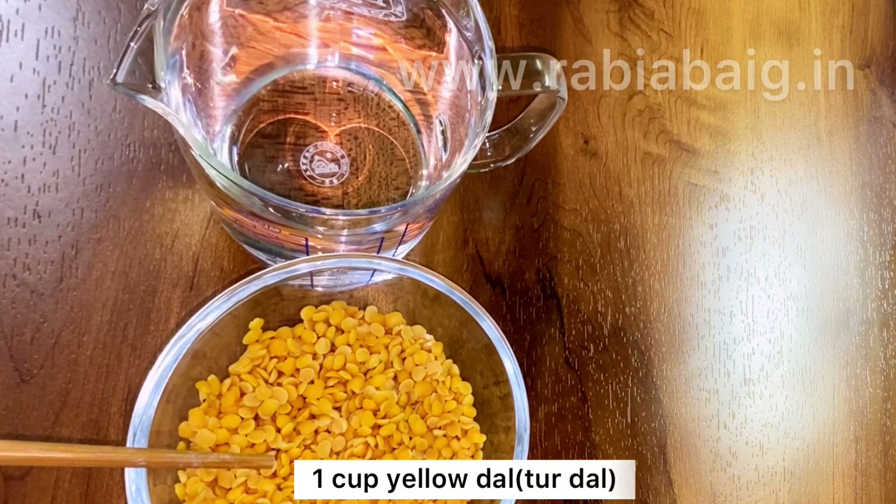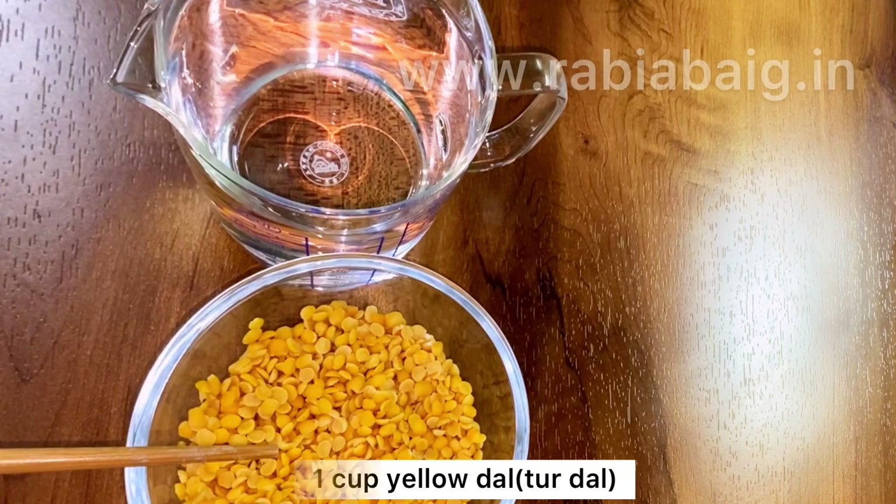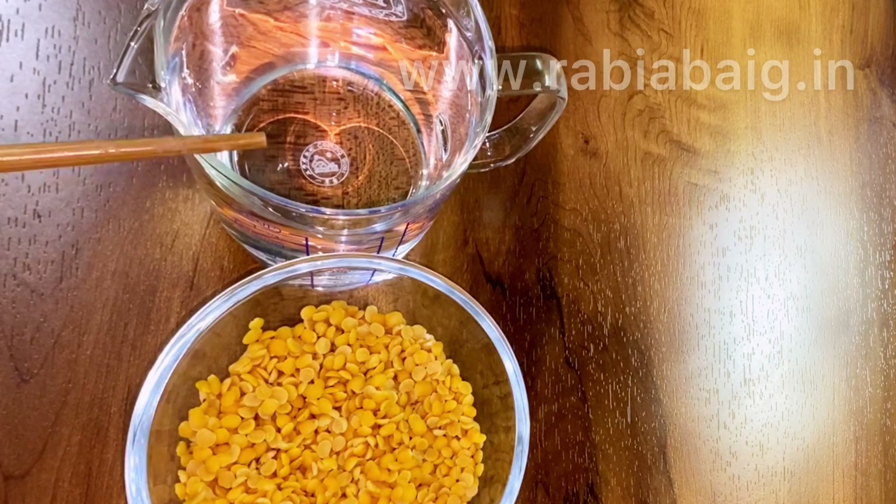We need 1 cup toor dal. You can also use harar dal, mung dal, masoor dal, or mixed dal.